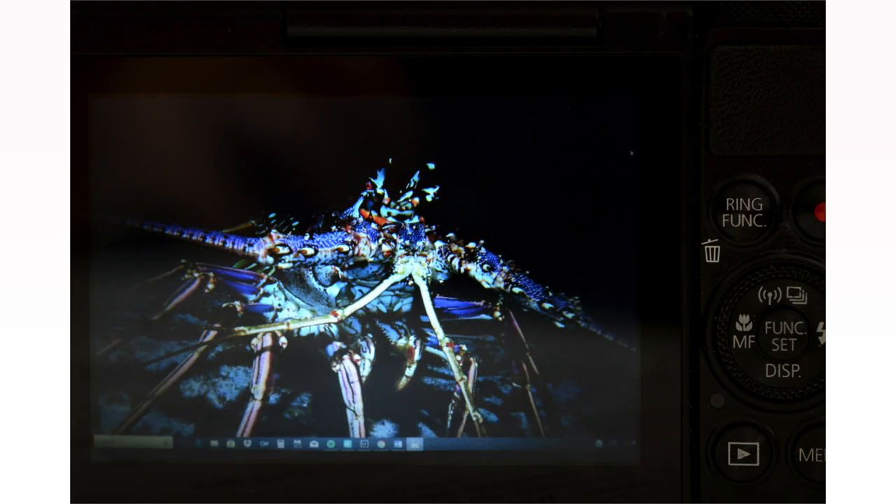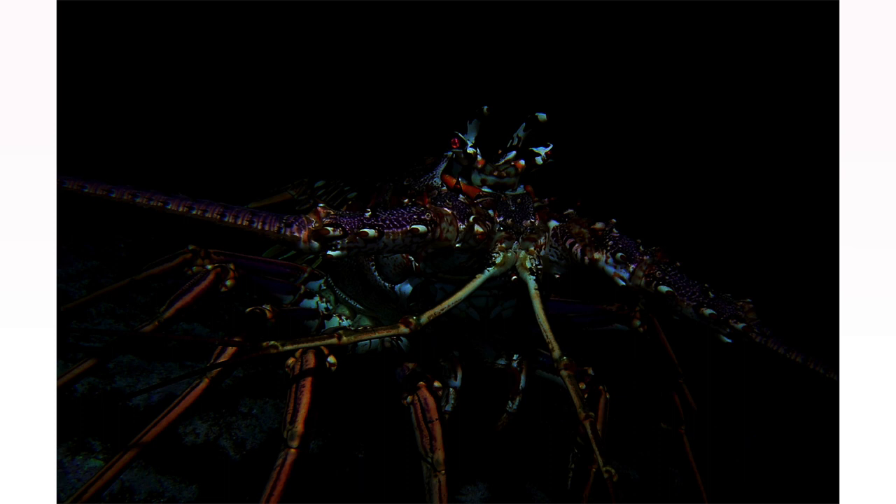Here's how my LCD image looked to me on a night dive of this lobster — it looks pretty good. This is my actual LCD on the camera, and in the dark, that's how it looked. But here's how the photo turned out: really underexposed. I couldn't tell at night just by looking at the LCD image. Since everything was dark, the image itself looked relatively quite bright.